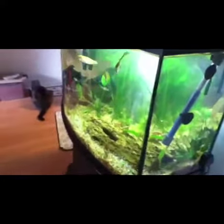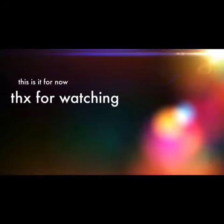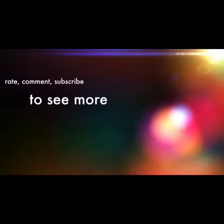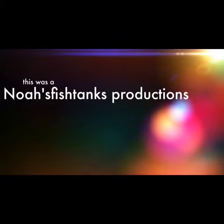Have a good day everybody. See you next time. Bye.